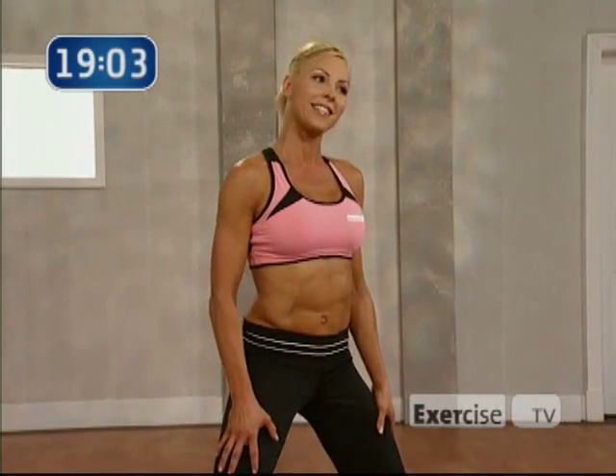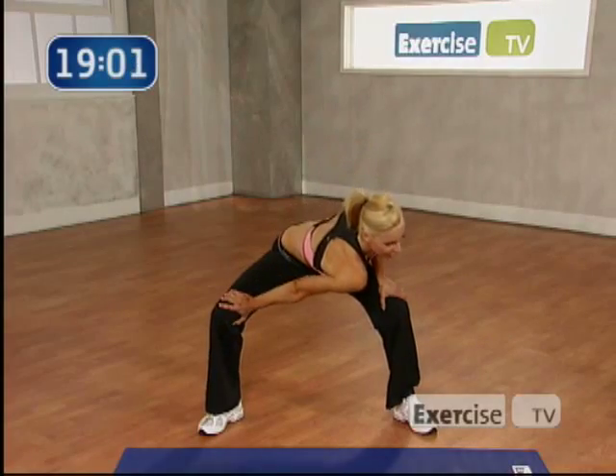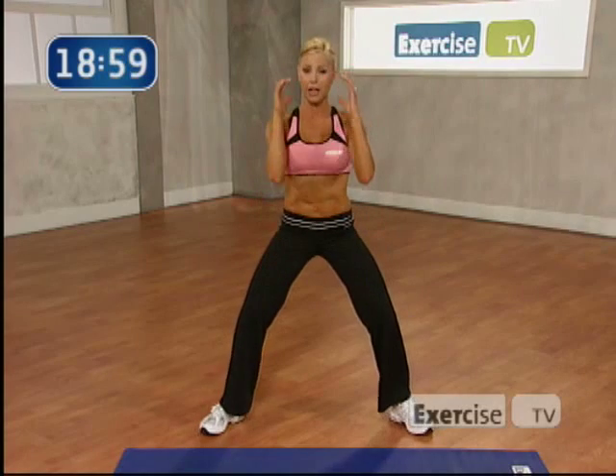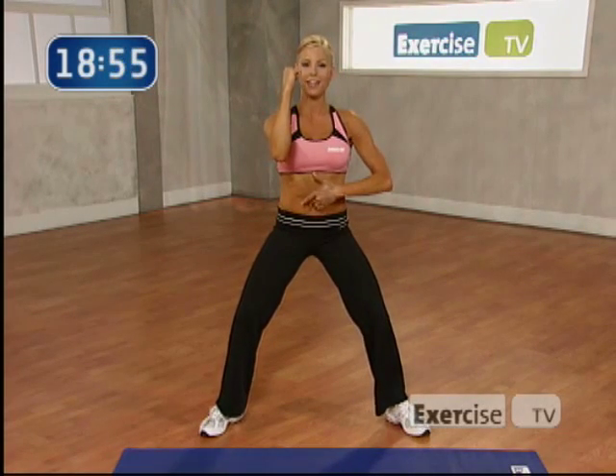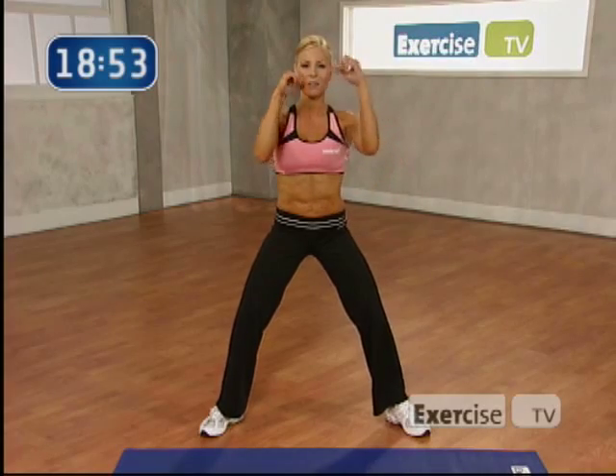2 more. Come on. 4, 3, 2, 1. Stretching it out. Last time. 4, 3, 2, 1. Bring it up. We have to go to the other side. Elbows up. Shoulders back. Abs tight. Torso twist, left and right. Ready? Give me 8.